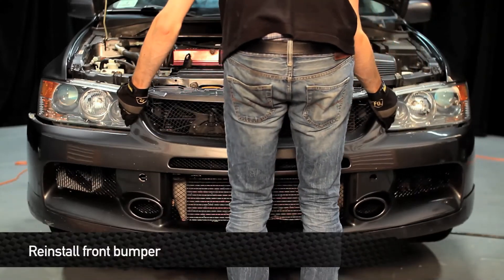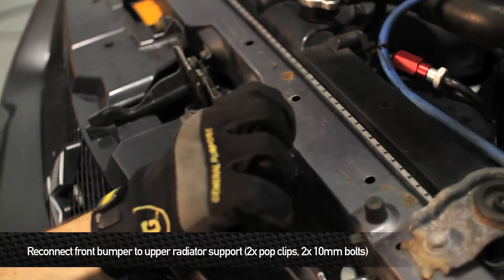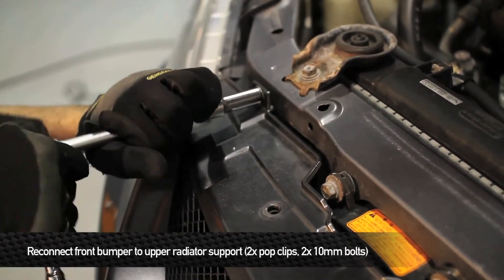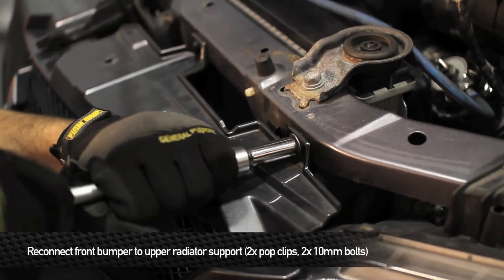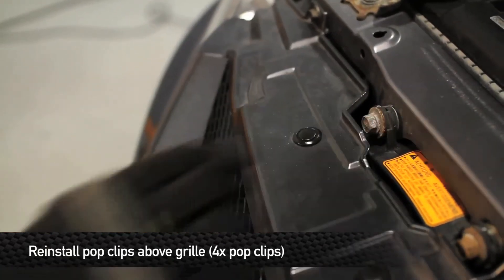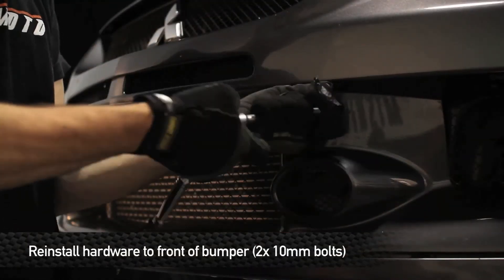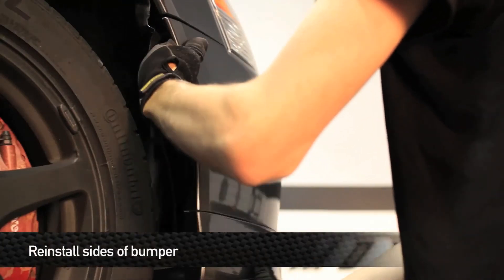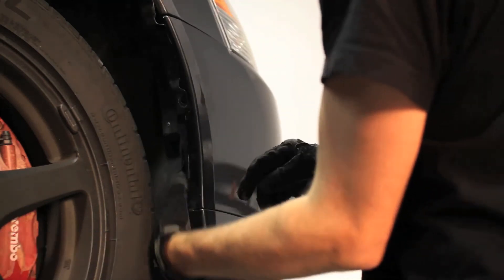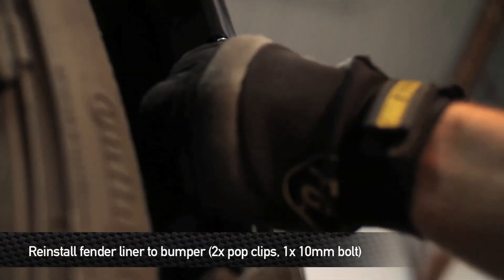Next, reinstall the front bumper. Reinstall the two 10mm bolts and two pop clips that hold the front bumper to the upper radiator support. Next, reinstall the four pop clips above the grille. Then reinstall the two 10mm bolts above the fog light housings on the front of the bumper. Pop in the sides of the bumper and lift up on the bottom to make sure it pops into place. Finally, reinstall the two pop clips and one 10mm bolt on each side that holds the fender liner to the bumper.